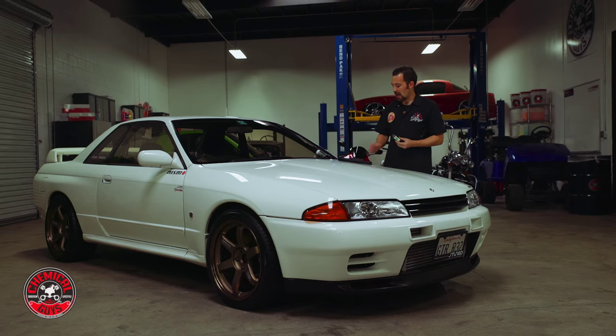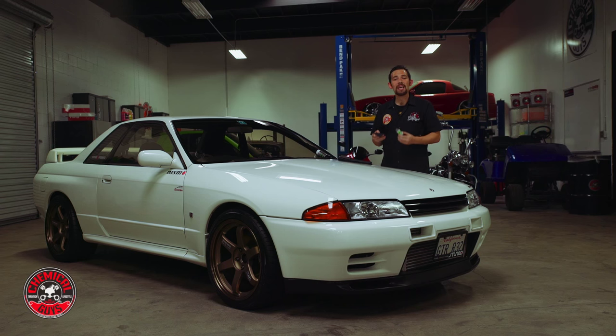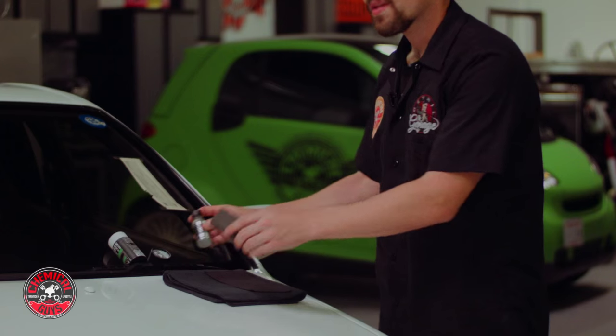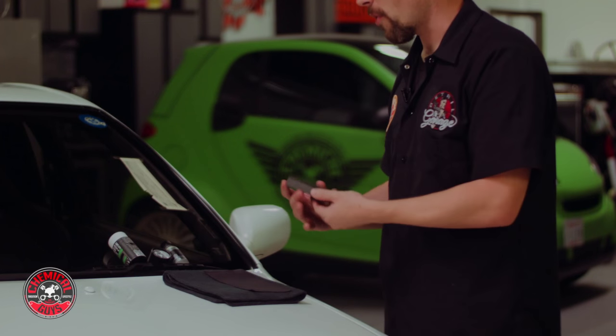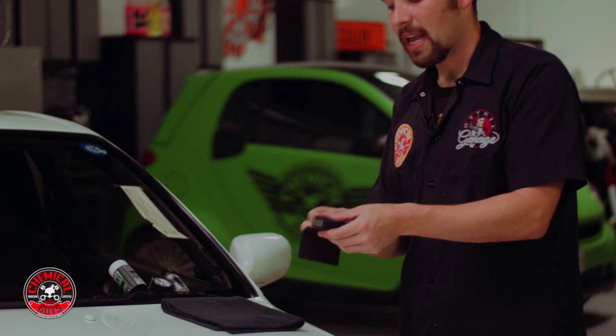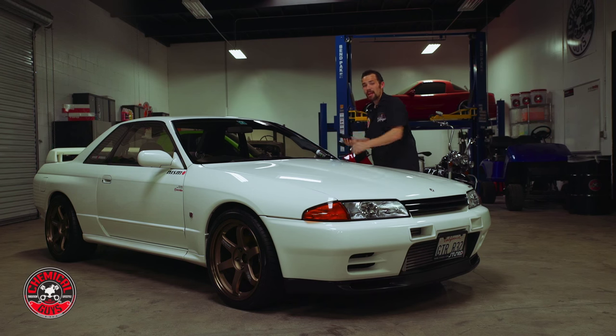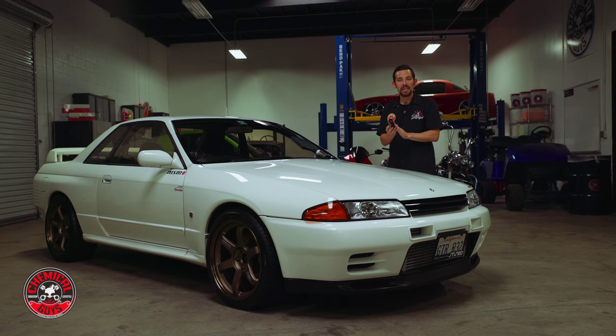Once we open up CarbonFlex C9, we're going to be using a Chemical Guys Premium Applicator Foam Base and Applicator Top to ensure that we get an even coating right on the surface. The first thing we're going to do is take our Foam Applicator Pad and wrap the Premium Applicator Towel right around the applicator itself. The Applicator Towel is specifically designed to give an even layer of CarbonFlex C9 to ensure the best results on any vehicle.